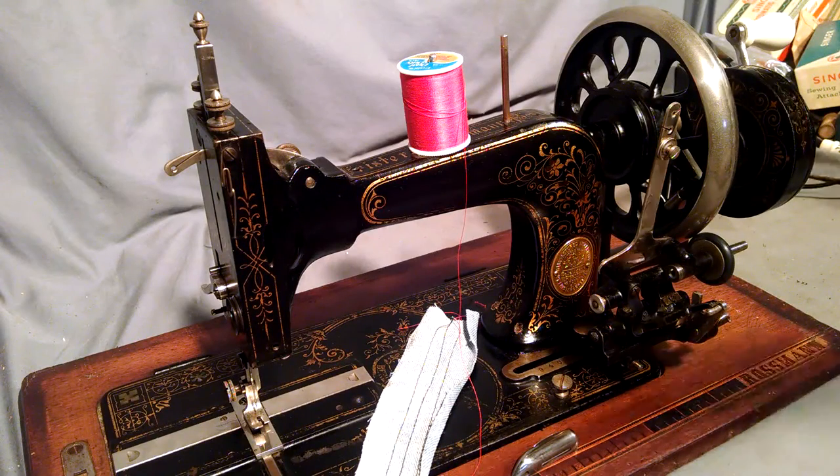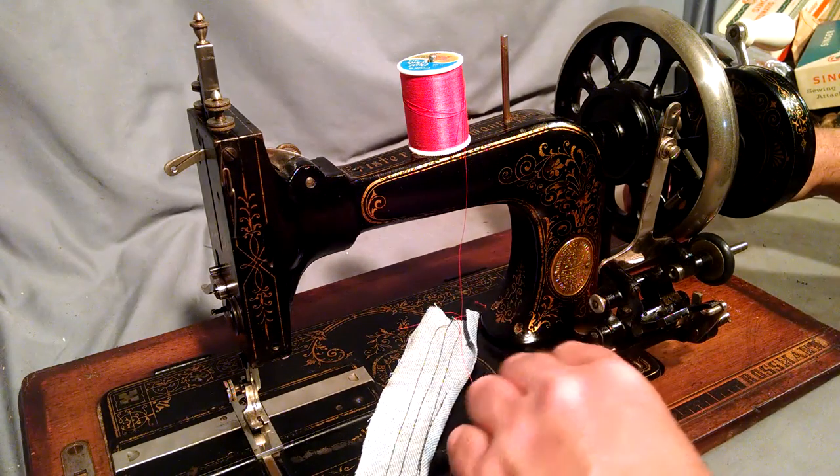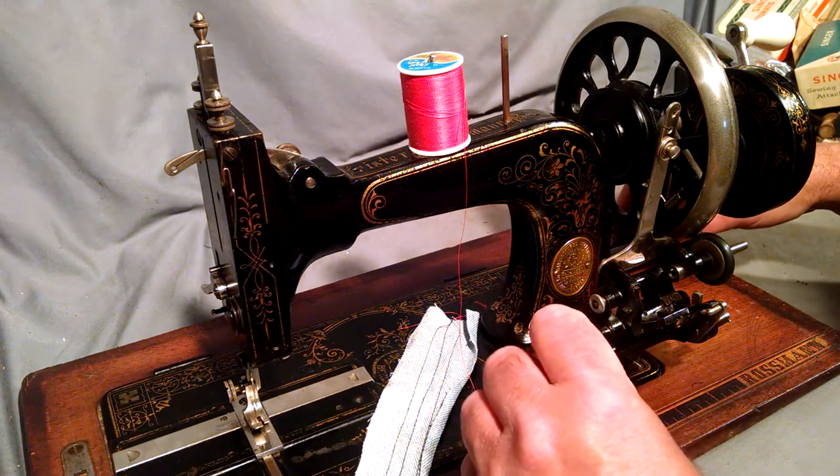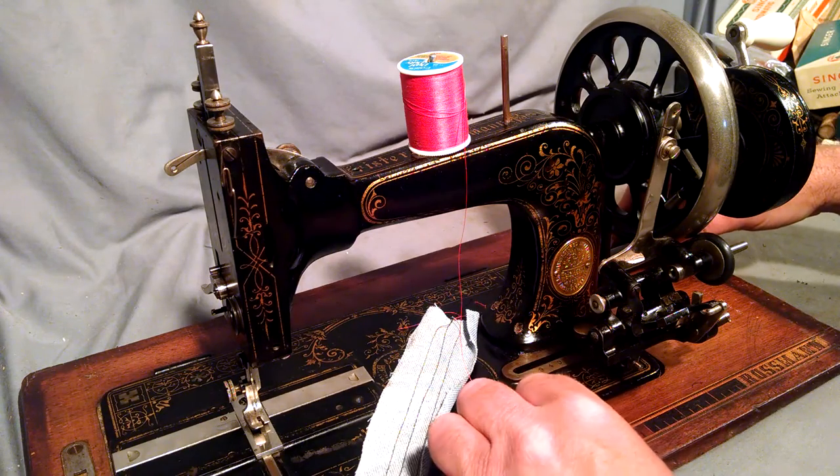This video is going to show you how to thread the bobbin and also the shuttle on a Frister and Rossmann hand crank sewing machine.